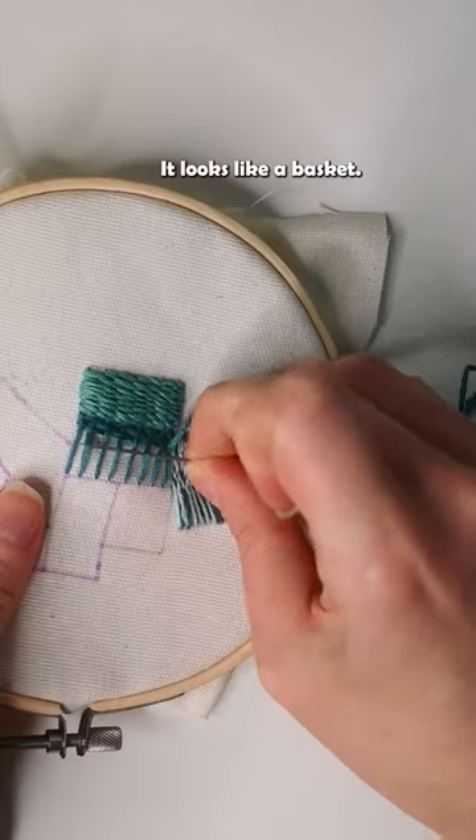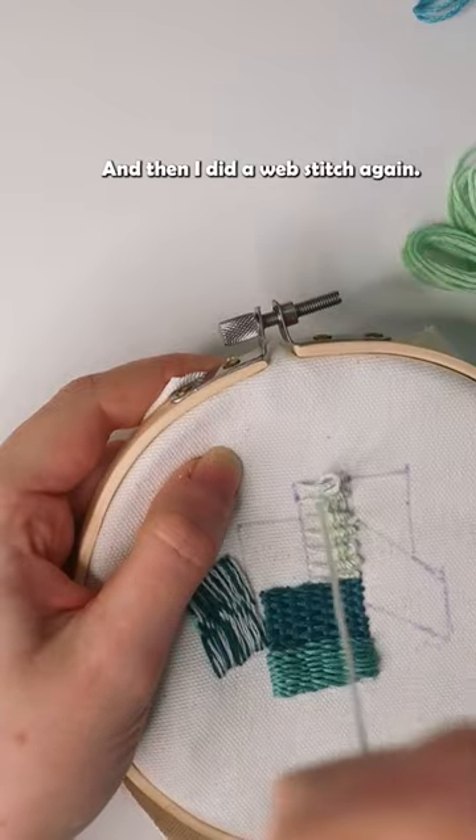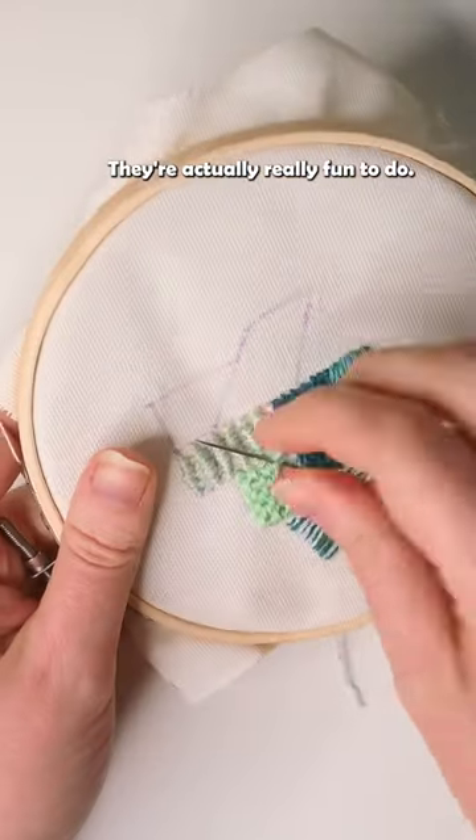And then I did a woven stitch — it looks like a basket. I think this was my best one. And then I did a web stitch. Again, I tried to combine different threads. There's been a lot of looping in these fill stitches, but they're actually really fun to do.